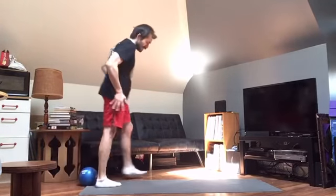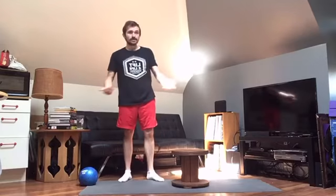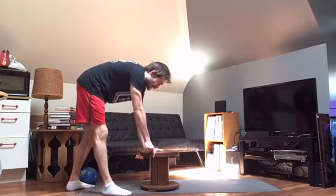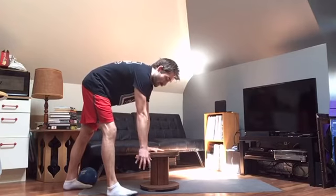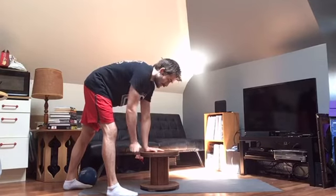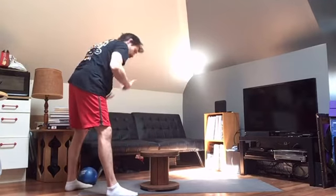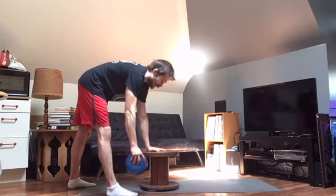Three-point rows — three points just means three points of contact with the ground. My legs are two points and one arm on this sturdy surface. You can use a bench. I'm reaching forward with this arm, letting that shoulder blade protract. I've got my weight — using the ball — and I'm squeezing that elbow into the side so the shoulder blade stays in a nice packed position. Keep the range of motion controlled, core tight, spine neutral. It's a nice little grip strength challenge.